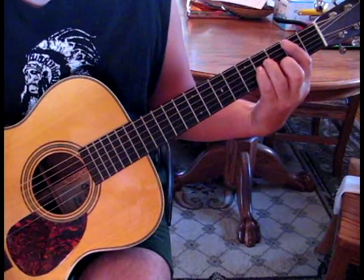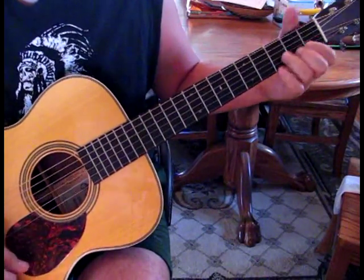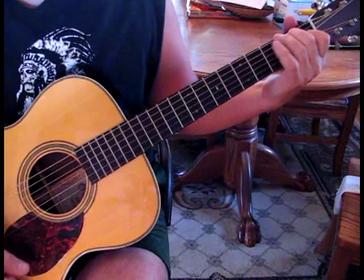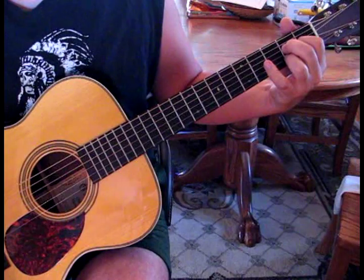The second half of the chorus changes a little bit. We're going to go G, A, D. Then we're going to go to C, and B minor, and the seventh, and A. So he changes it up a little bit in the second half of the chorus.